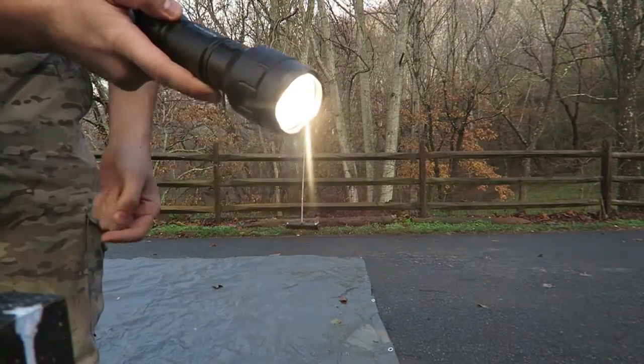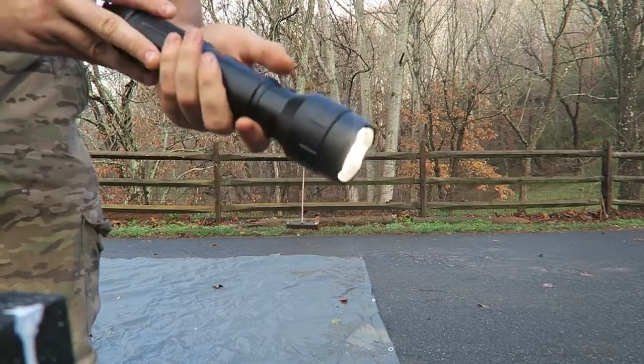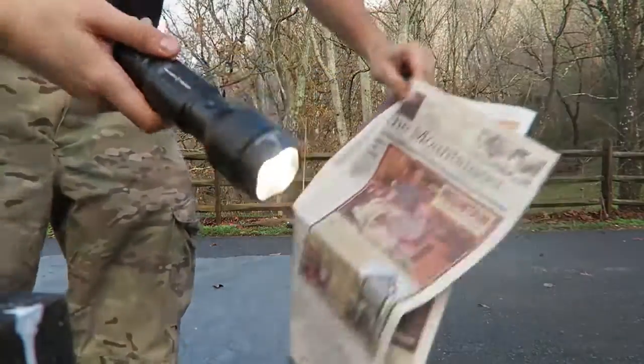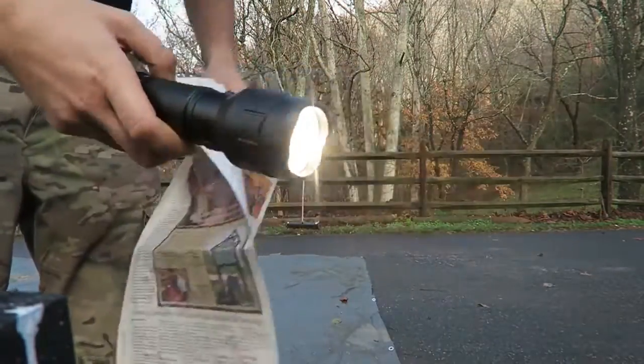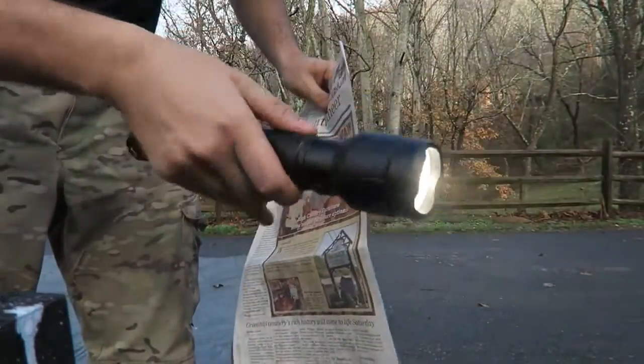The light bulb is so powerful you do not wanna touch this side. Of course this thing is not for kids because they can make themselves blind. But there is a really good safety, so if kids even find the flashlight they don't know how to turn it on.